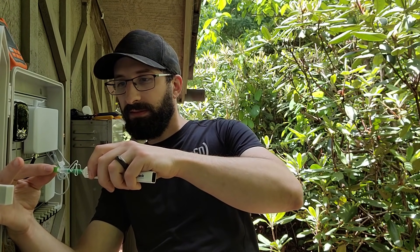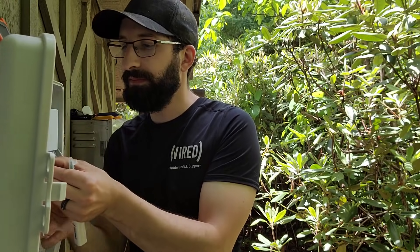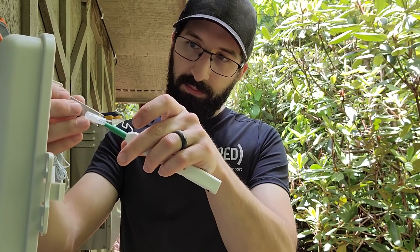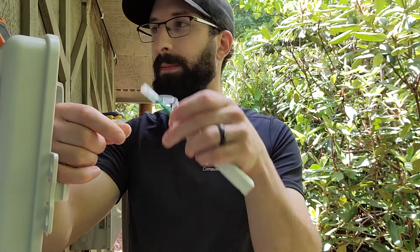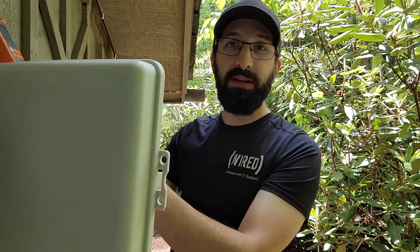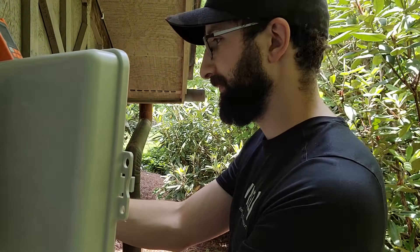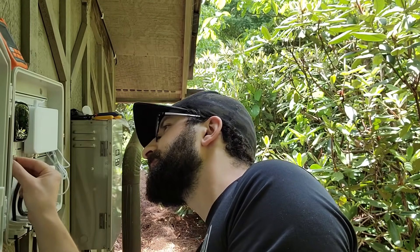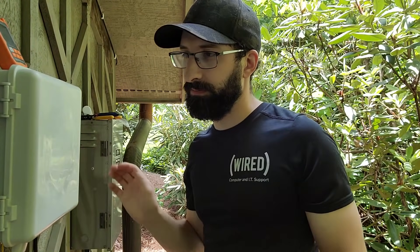I'm going to take the cap off and the dust cover off the fiber, then click the cleaner twice. Make sure it doesn't touch anything. I also like to clean the optics inside of the SFP module itself — take the cover off and give it two clicks. Then let's go ahead and attach the fiber to the SFP module and put it inside of our media converter. Now I'm going to do the same thing for the other end of the fiber and then we'll test it.